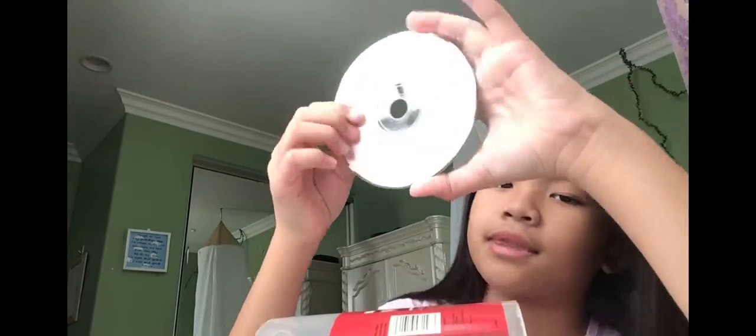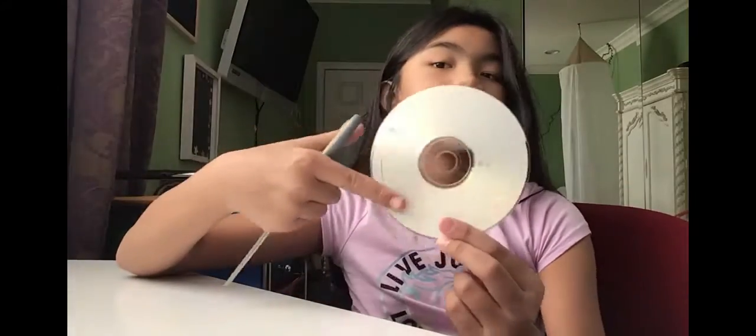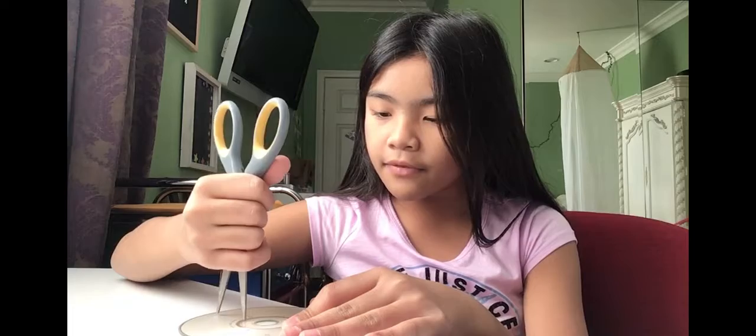Of course you'll need a CD and some scissors. Make sure it's on this side — not the metallic side, just like this side. Then we'll use our scissors and scratch it like a line until some of it comes off.